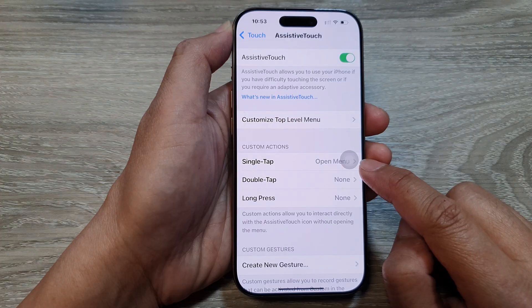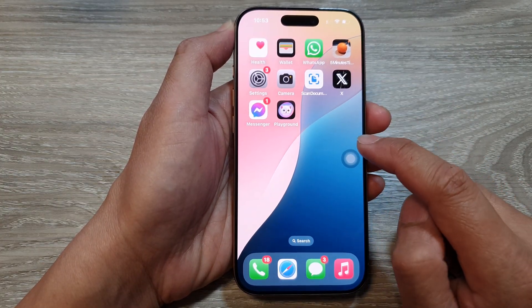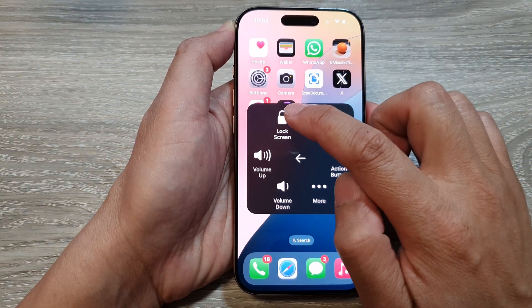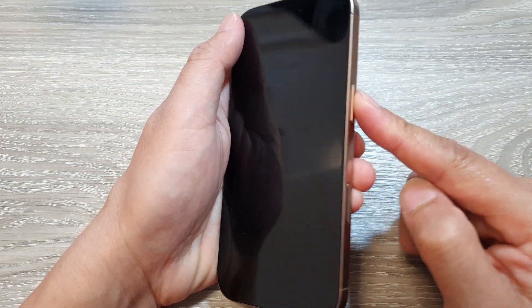Once it is turned on, you can open up your AssistiveTouch on any screen. Then tap on Device. And here, you can tap on Lock Screen. This will allow you to lock the screen without having to press on the side button.